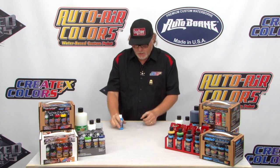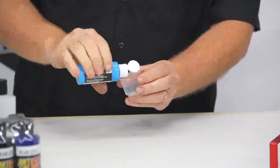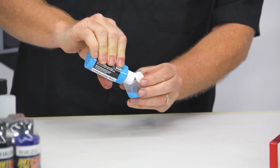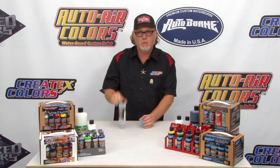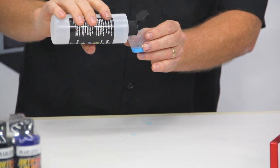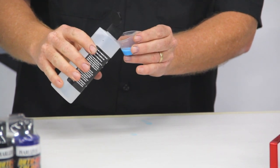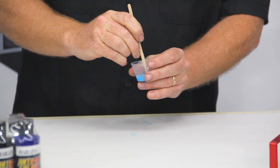So I always give it a good shake and I'm going to use a little mixing cup here. You can use the little gradations on the side to figure out your ratios, or you can just eyeball it. This paint is very forgiving when it comes to reducer. We're going to use the 4012 reducer by Createx, and I'm just going to go between a 5% to a 10% reduction — be very careful. You can go more, but you always want to start out less.